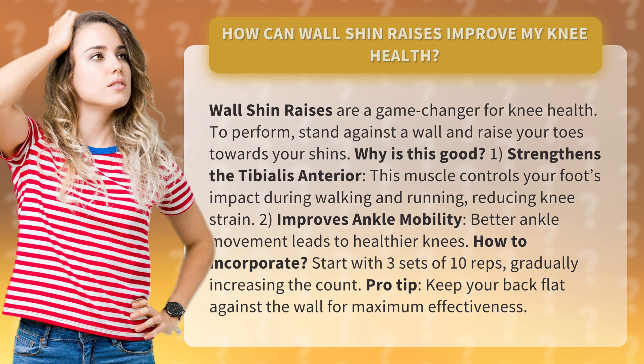How to incorporate: start with 3 sets of 10 reps, gradually increasing the count. Pro tip: keep your back flat against the wall for maximum effectiveness.